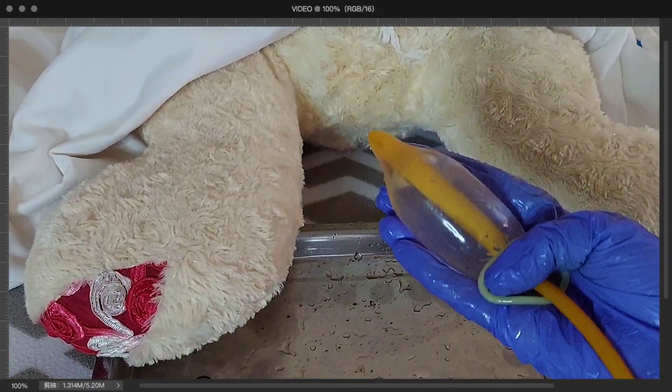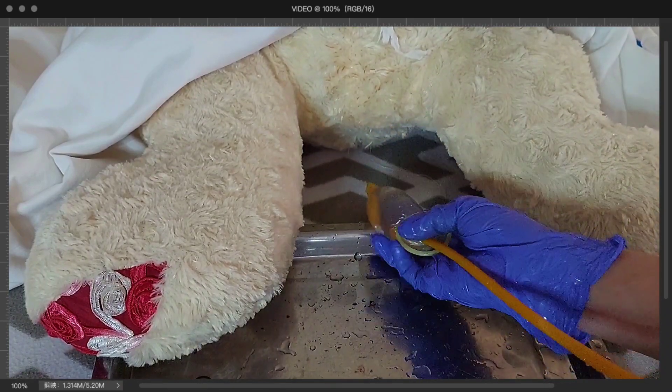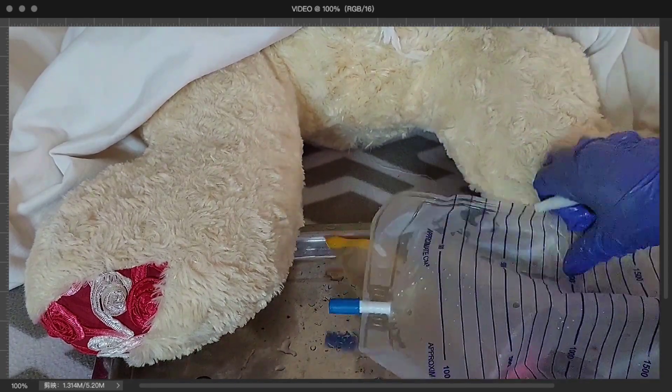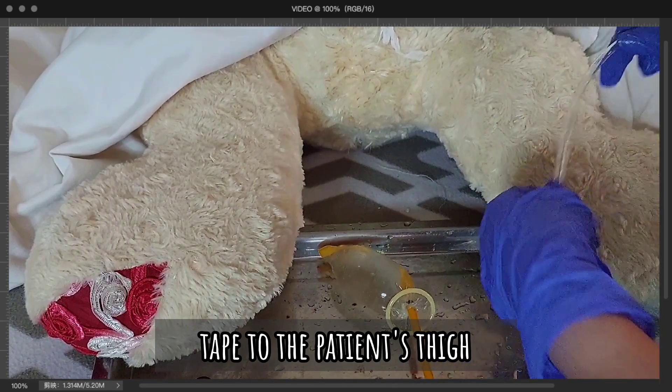Assuming that this is already at 500ml and it is already positioned at the cervix of the mother, I will now clamp it. Then, I will tape this to the thighs of the mother.